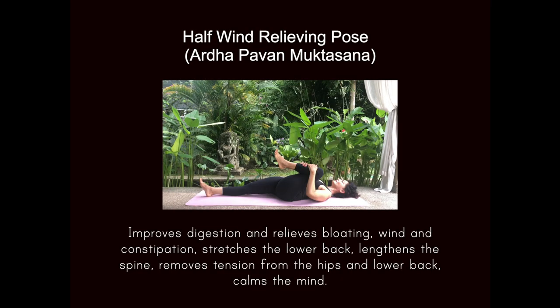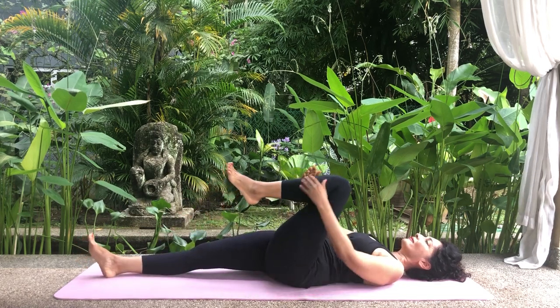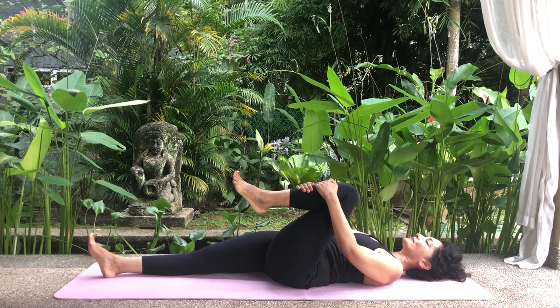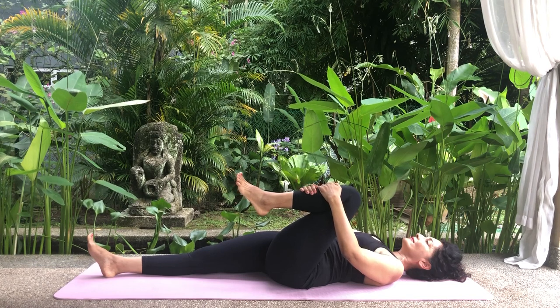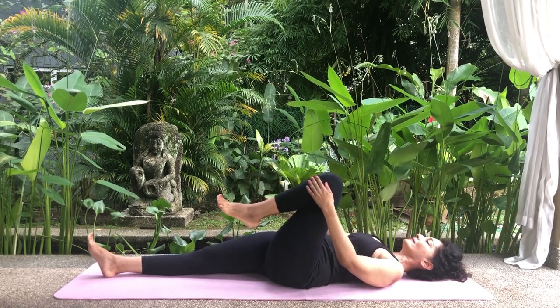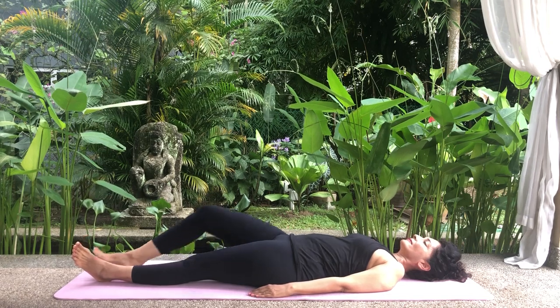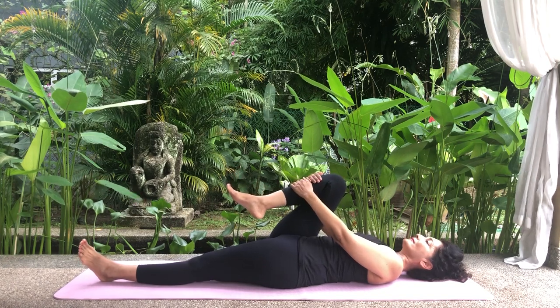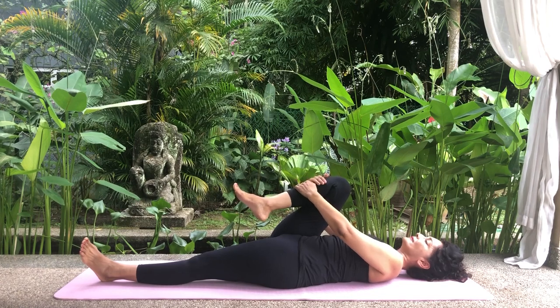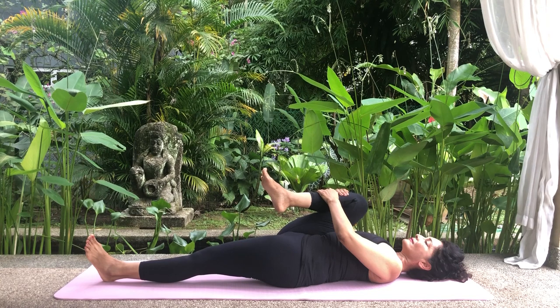Half wind relieving pose. Lie on your back with your arms by your sides and your feet together. Draw your left knee up towards your chest and clasp your arms around the shin of the leg. Leave the right leg outstretched, or bend the knee and place the foot on the floor if you need to. Inhale and gently draw the leg closer towards the chest. Keep the movement relaxed and not forced. Hold your breath and the position for six counts.